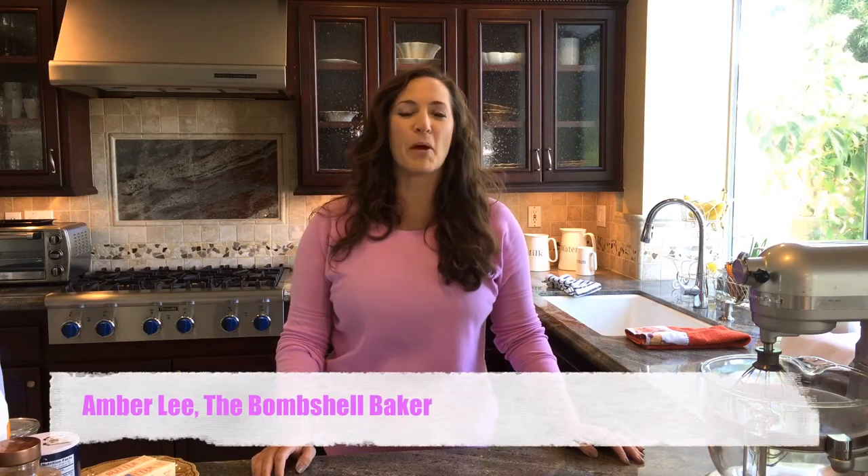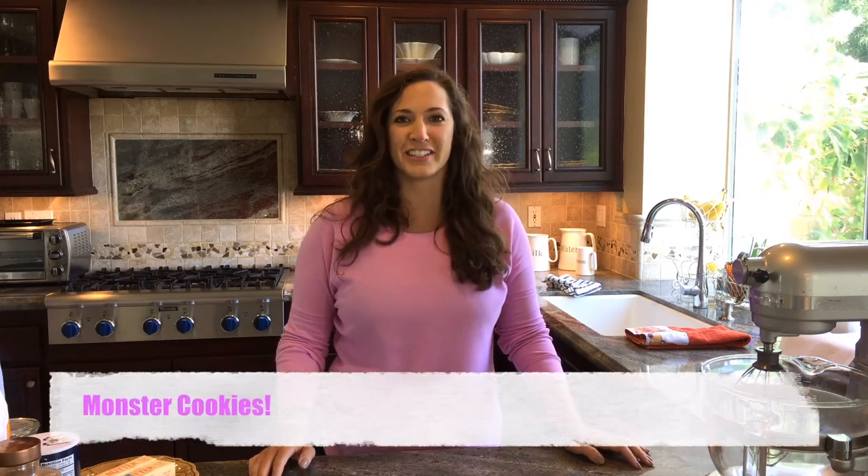Hey y'all! It's Amber Lee here, the Bombshell Baker. Today we have a really fun recipe. I'm going to teach y'all how to make monster cookies.